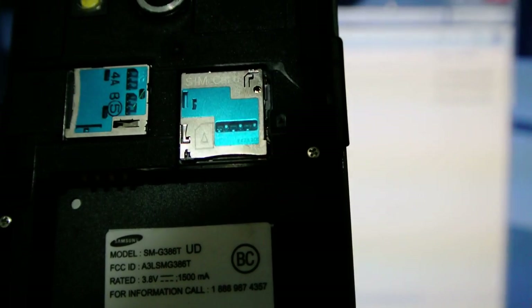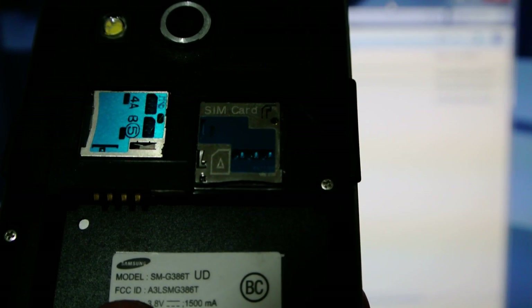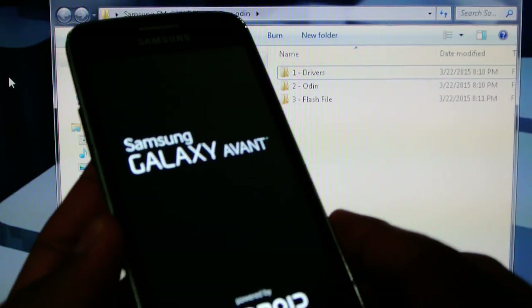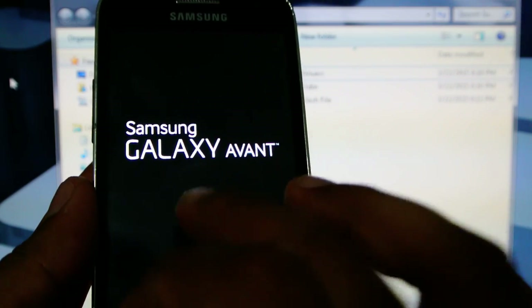Today we're going to be flashing a Samsung SMG386. This is the T-Mobile version. We're going to be flashing a Metro PCS ROM on it so that we are able to get an unlock code for this model.